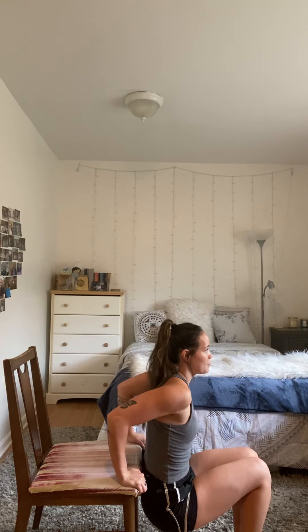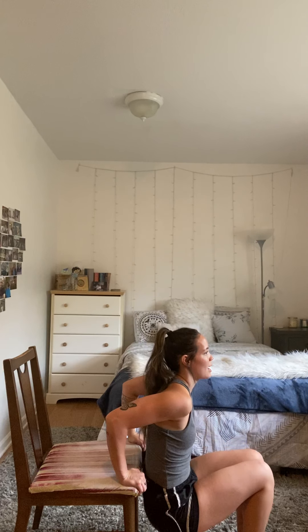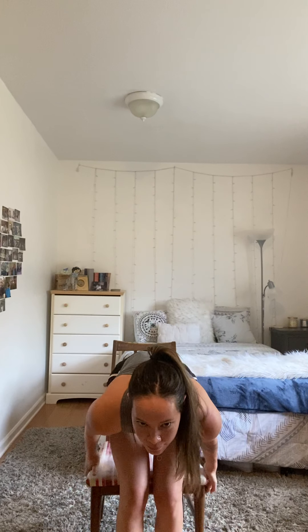Next we're going to be doing some chair dips and working on our triceps. You want your knees to be at a 90 degree angle and your glutes slightly off the chair. Go down as far as you comfortably can, aiming for 90 degrees, then come back up. We'll do two sets of five reps. Three more — three, two, and one. Awesome job. Go ahead and take a rest, take a breather, drink some water. Second set — go down and back up. Three more reps. Squeeze your core. Last one. Awesome job. Give your arms a rest.